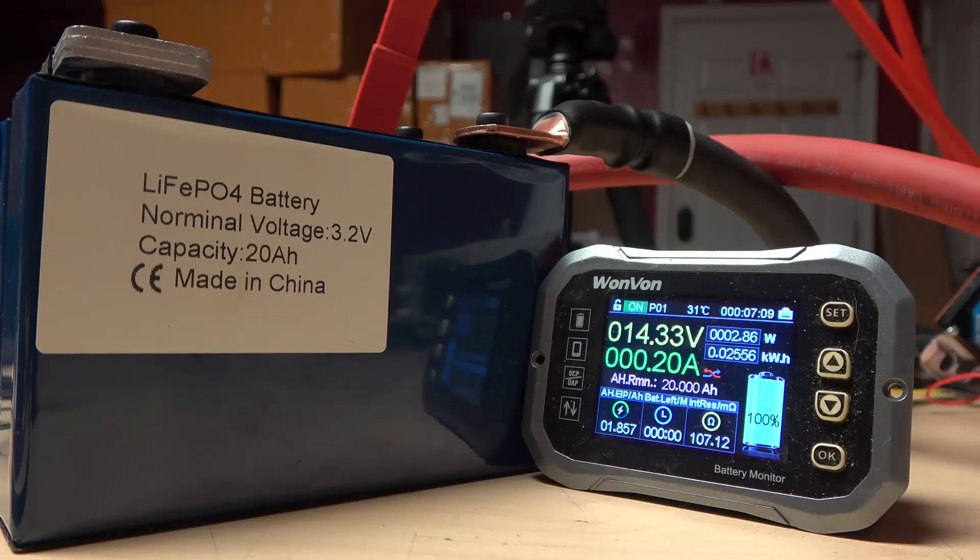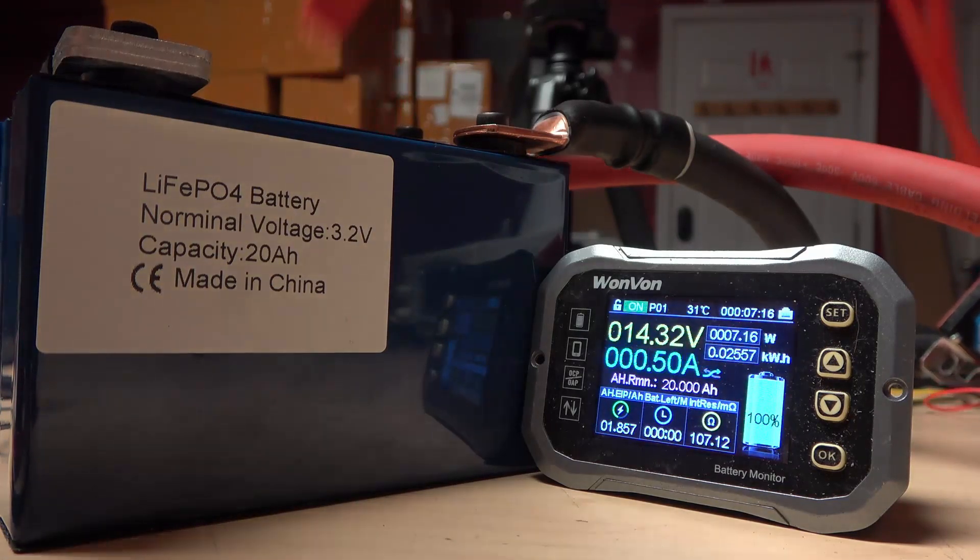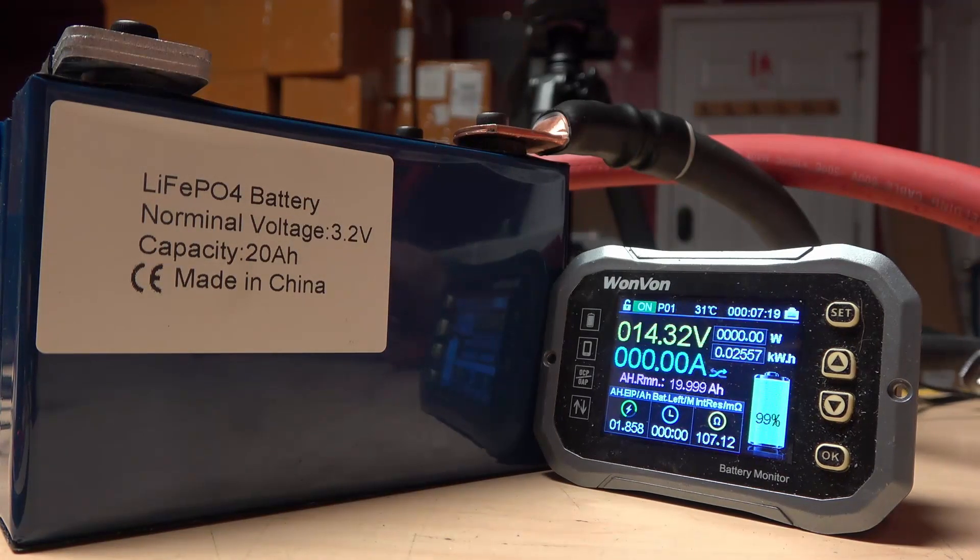We're going to try a 15 second test now that it's all charged back up and turn up the amperage a bit. I'm going to go ahead and stop the charger. I'm going to start this test at 7 minutes and 30 seconds on the timer. For 15 seconds — going now. Right there, a 235 amp burst sustained over 12 volts with no real issues.